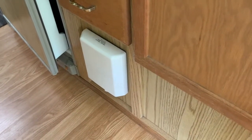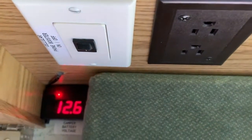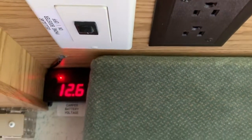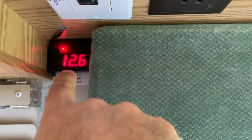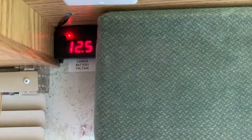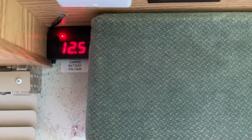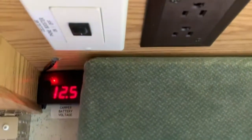It amplifies the signal by sending the reception inside the motorhome with this internal antenna. It's pretty straightforward — you turn it on. The switch also controls the camper battery voltage meter, so it will turn on and tell you the status of your battery.